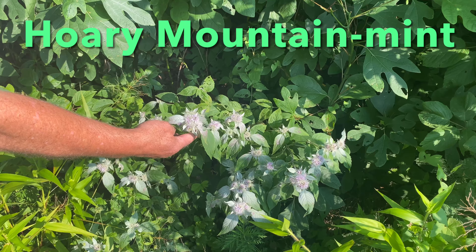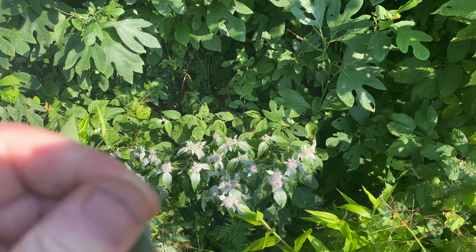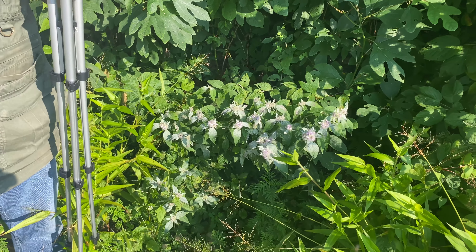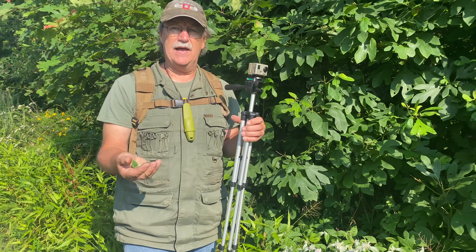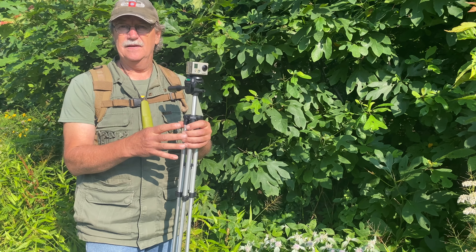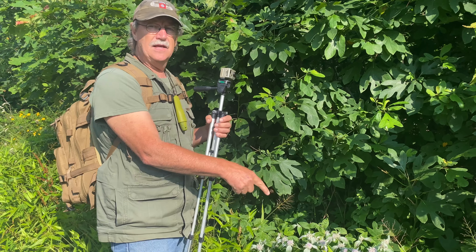That right there is called hoary mountain mint. Bust that open — oh yeah, you can really smell it. Any of these mints that smell real good: if you're going to make Saint John's Wort pain medication as a rub-on, you're going to want to add any of these mint plants to it. Menthol is in every rub-on you buy — it pulls blood to that area and cools it. Menthol comes right out of these plants.